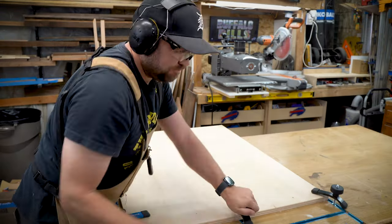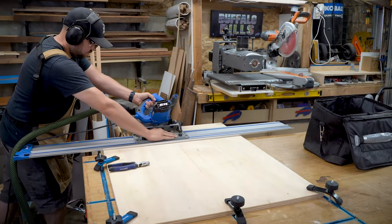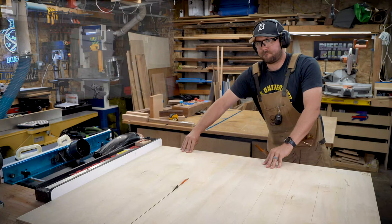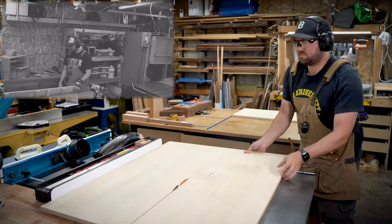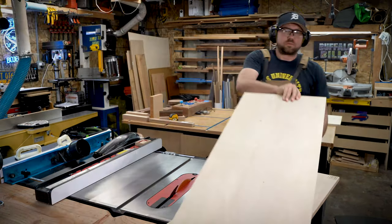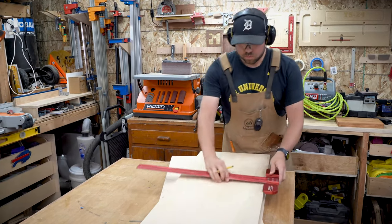I've been in a really thrifty mood lately in these builds, and I'm trying to reuse as much as possible. This piece of plywood came from a rebuild I did of the south side of my shop — you can check out that video here — and in that video I took this apart. It just carried a whole bunch of stuff on French cleats, and it's a really fine piece of three-quarter inch ply.